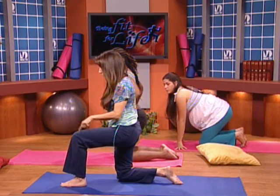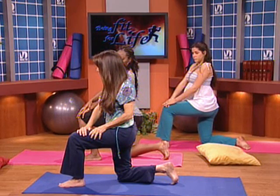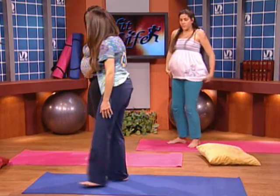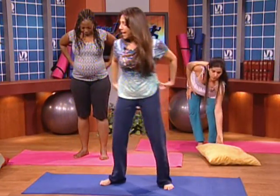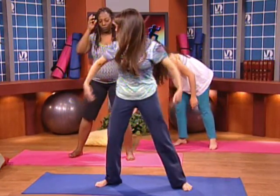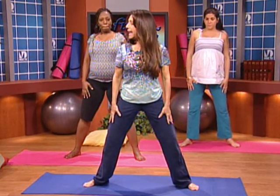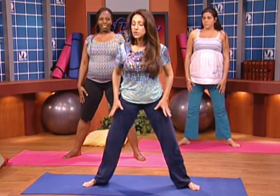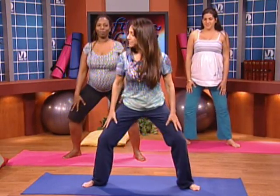Bring the knees together and come up. From here, let's take our left foot forward and tuck our right toes behind us. Open up the chest, both hands on top of your thigh. Ready? One, two, three, and up. Good job. Let's turn forward. We'll move this out of the way. We're going to do some squats — some nice movement to open up the hips and open up the chest and heart. We want strong legs to birth our babies, keeping the body nice and fit and strong.